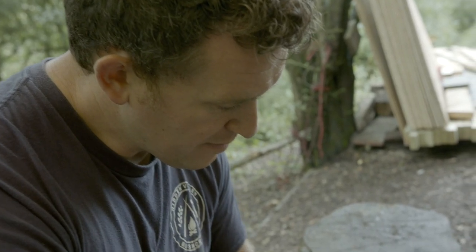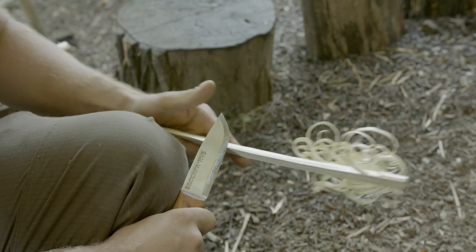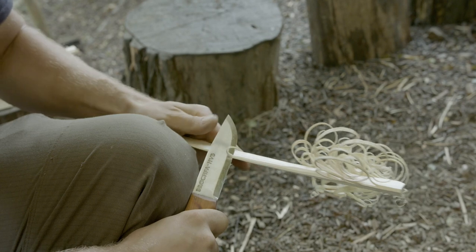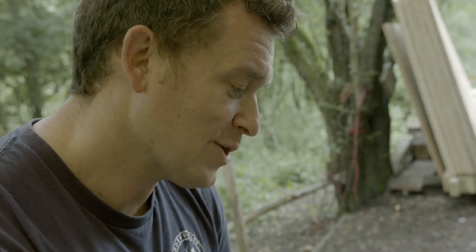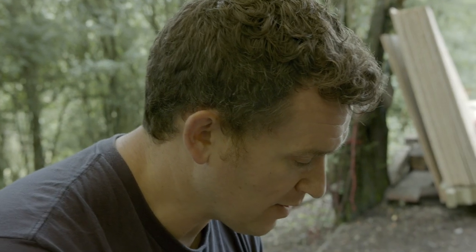I've even had a couple of guys come away from our courses, go home and sit at home making these. I've had one chap tell me that he sourced a bit of timber out of a skip — offcuts from a neighbour who was having some building work — and he took out all the fine pine offcut pieces, sat there in his living room carving these, and made up a massive bag for his parents who've got a wood burner. That was pretty much one of their Christmas presents — a load of fantastic little fire lighters for their wood burner at home.